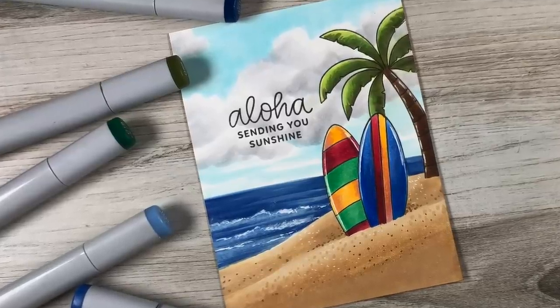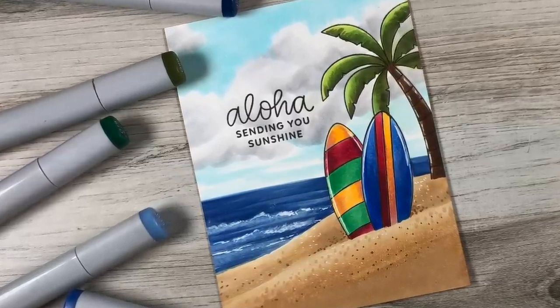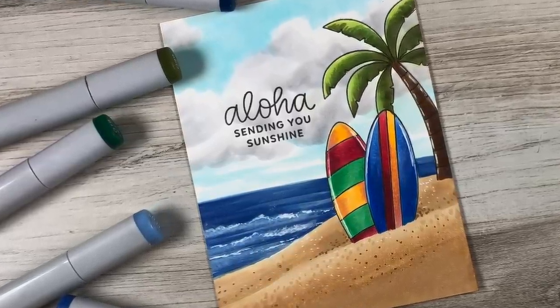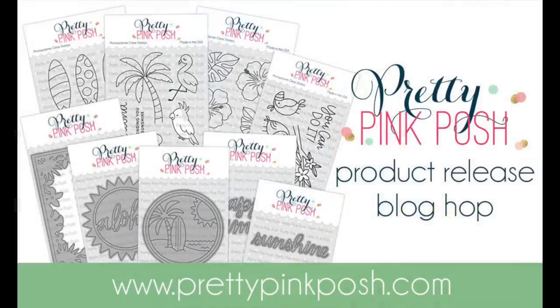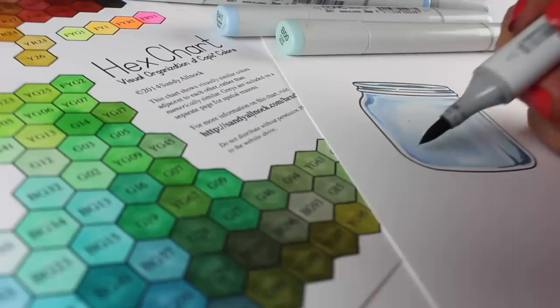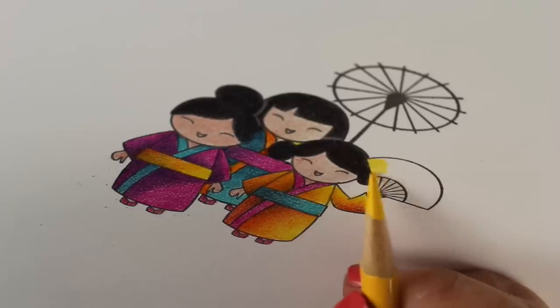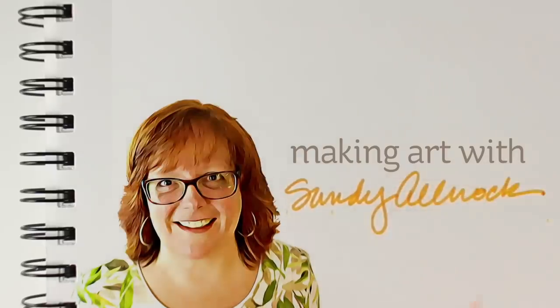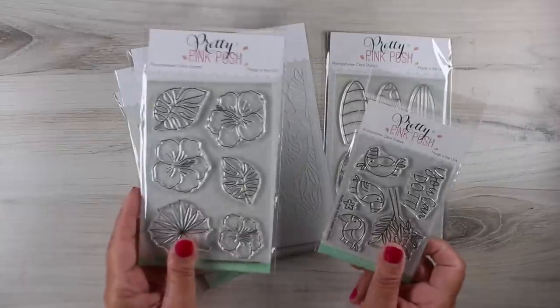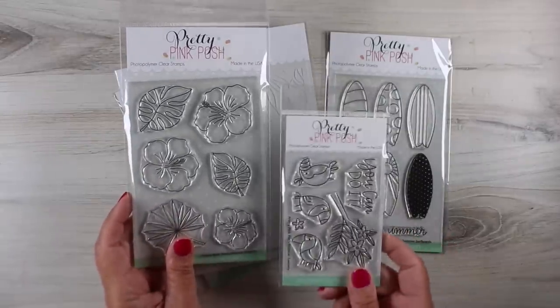Aloha! I am Sandy Alnach and in today's video I'm going to show you how to stamp and color this fun summery scene since we are in the throes of summer. This is part of the Pretty Pink Posh blog hop to celebrate their anniversary. Paulina was kind enough to send me some items from the new release.